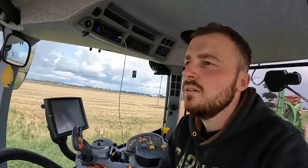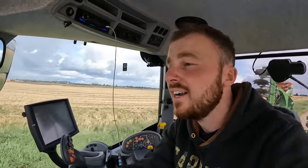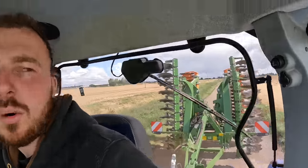With our combine and his combine we were cutting about 35 foot, which is a decent amount. Martin had about 70 acres to do so we had two combines in one field and got it done in two days. Now it's just cultivating - the baler people have got a few fields left to bale and clear up. The main thing today is trialling this cultivator out.